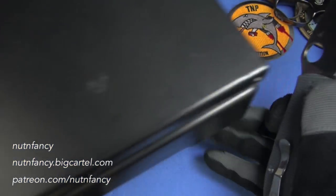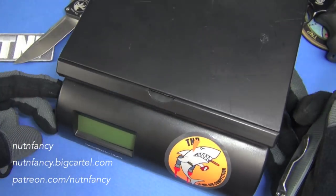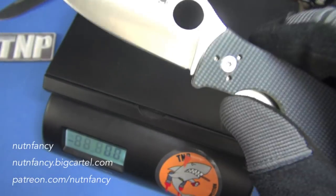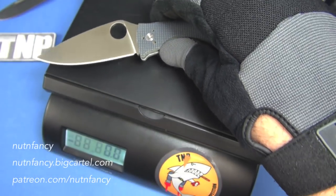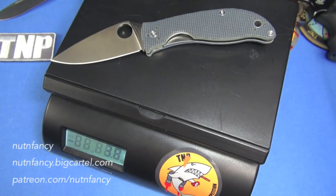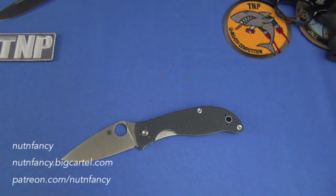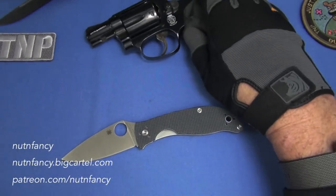Let's weigh it on camera — I like doing that. The Model 36 has to make way. What do you guys think this weighs? I'm going to guess 3.2 oz. It came in at 3.8 — so I was 0.6 off. I never practice that; I just go cold turkey.